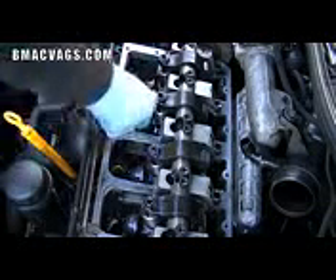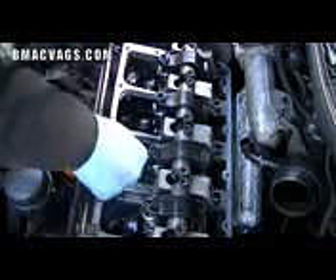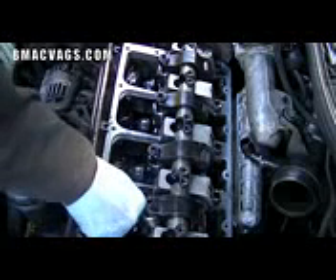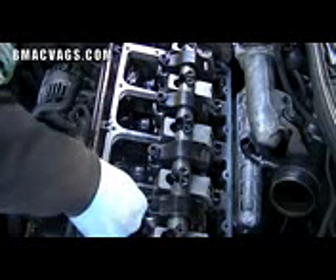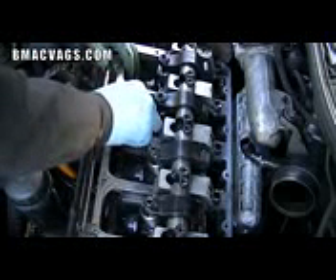Once you've got that loose, you can just lift up the plugs as you can see me doing by hand. If needed, you could use a screwdriver, but I'm just doing it by hand. All simple stuff, all pretty easy.